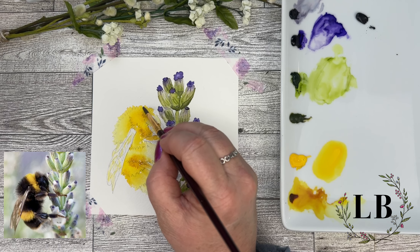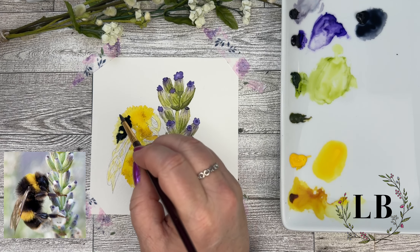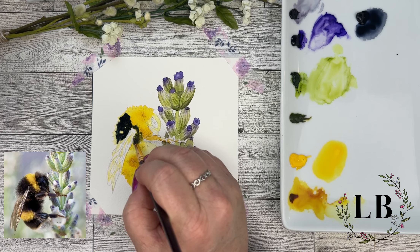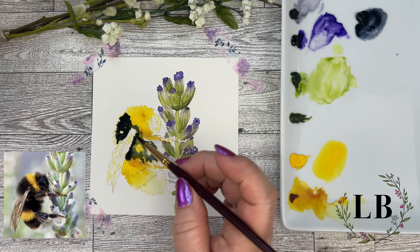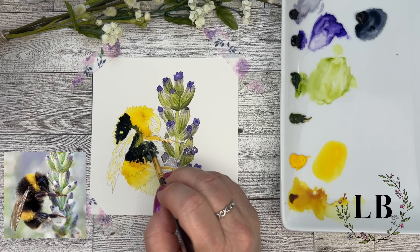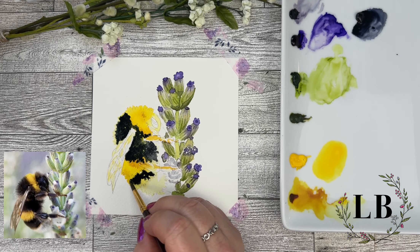I'm just taking some clean water and wetting the areas that I'm going to be using my Payne's Gray because I want that paint to kind of spread softly. This is one of the ways that will help that yellow kind of pop through and help it look a little softer and fuzzier as it dries and spreads. This is kind of part of the painting where it doesn't really look very good yet — the bumblebee looks a little odd, a little patchy — but we have a lot more work to do so you just have to forge ahead and keep adding that Payne's Gray.